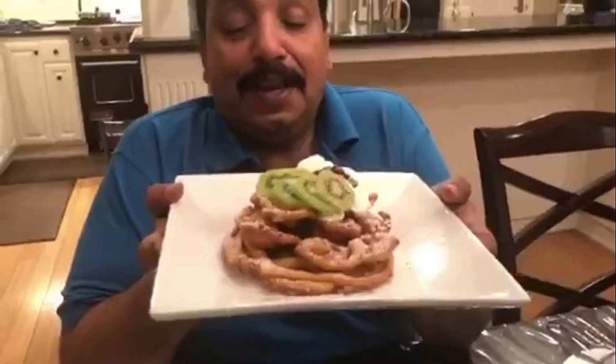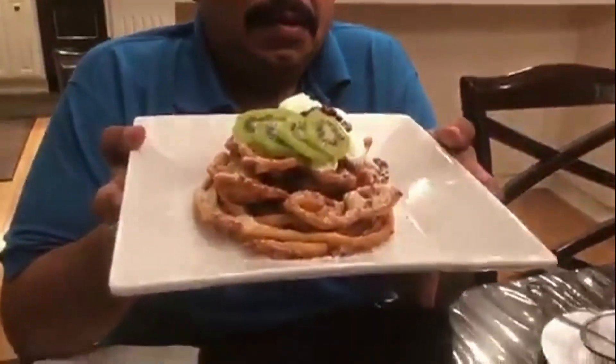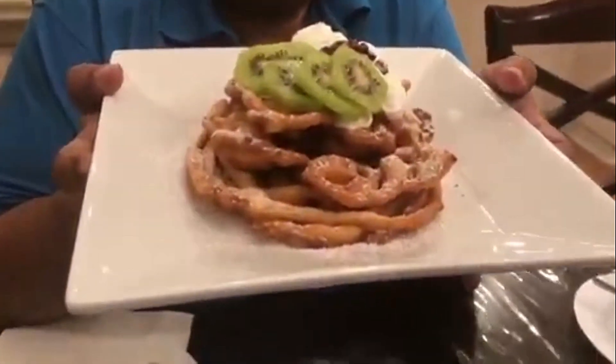So Christmas special, New Year special — funnel cake is prepared for you. Eat and subscribe, like — Master Recipes. Our next episode is related to our Master Recipes.